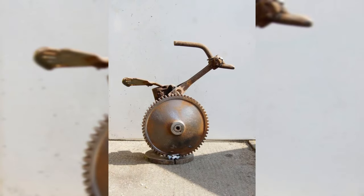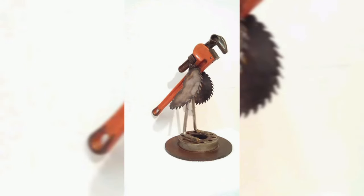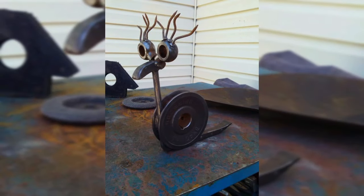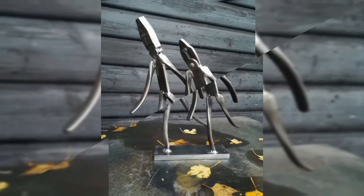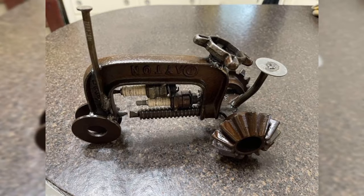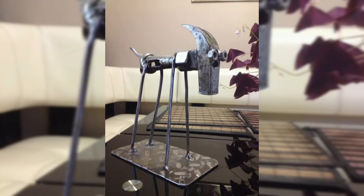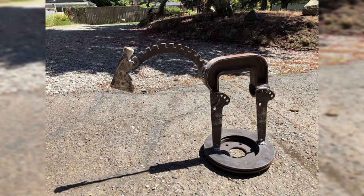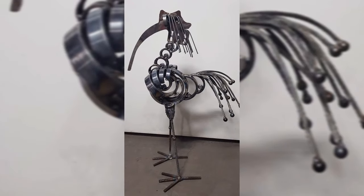Immerse yourself in the world of scrap and let its raw potential guide your artistic vision. With each act of creativity, you will not only transform table legs but also redefine what it means to create functional art. Embrace the unexpected, celebrate craftsmanship, and let the beauty found in scrap as a table leg inspire you to push the boundaries of design.